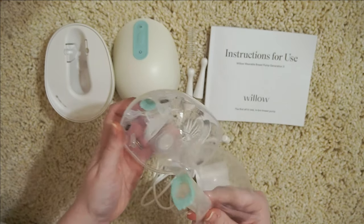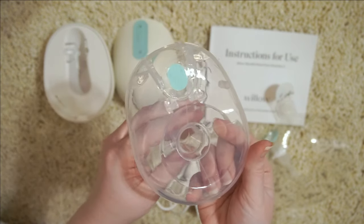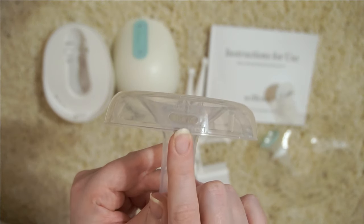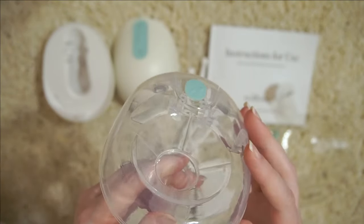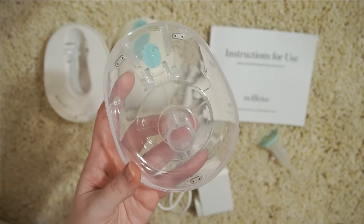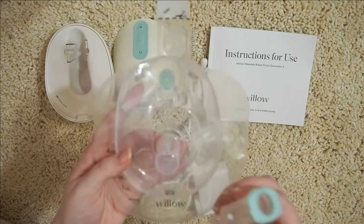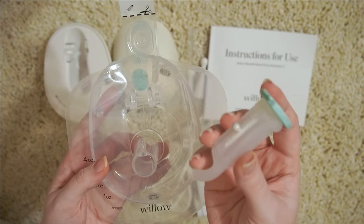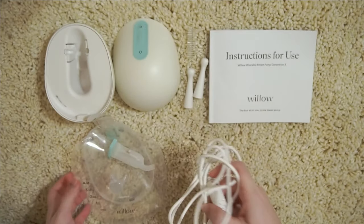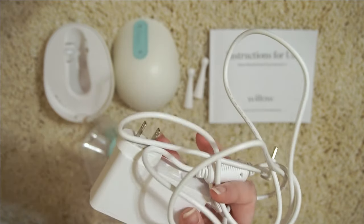Over here, this is the flange. Depending on whatever size you may get depends on what will be in your box. I am a 21 millimeter flange and you can see right down here, that's where it's labeled. With the flange, you use the bags — so you will also get some bags with this as well. And with either of the flanges, you will get a flex tube. This is what it looks like — that's the part that attaches to your flange. Of course you also have a charger, but there's only one of these, so you will have to charge them one at a time.